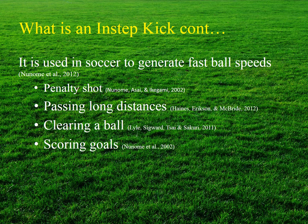In a game situation, the instep kick is frequently used when a player must generate fast ball speeds in order to take a penalty shot, to pass long distances, to clear a ball, and of course for scoring goals.